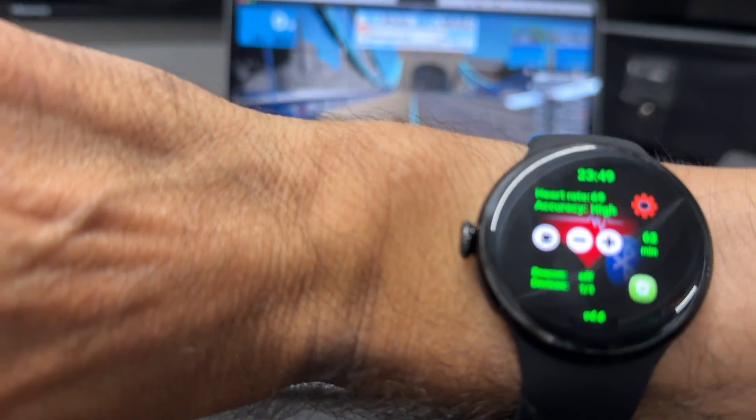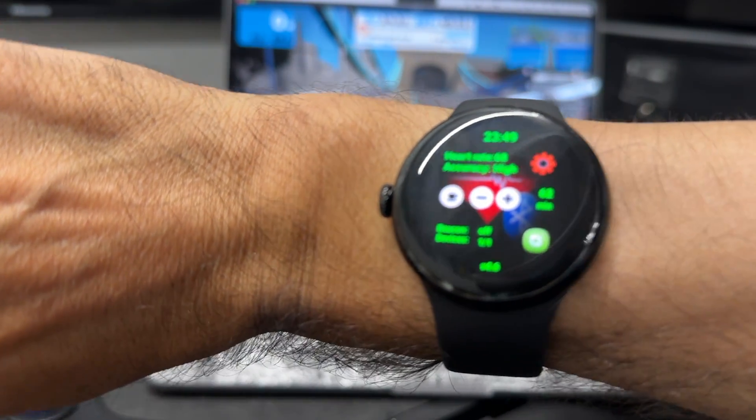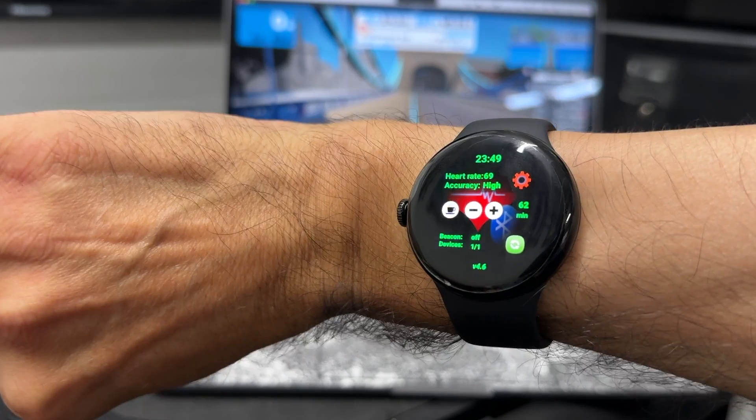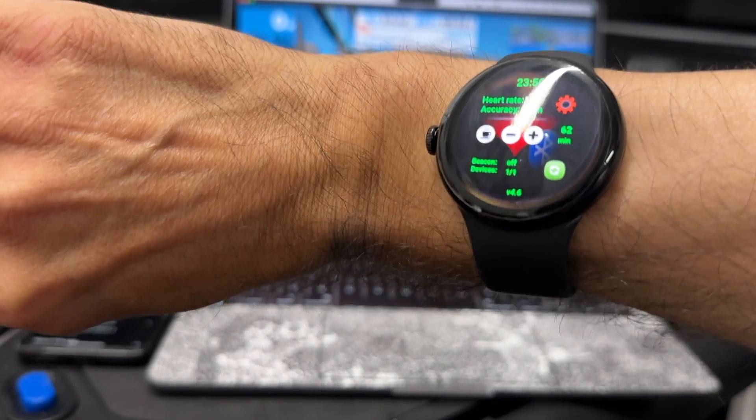I just did a quick 14k Zwift ride and it tracked it perfectly. So very happy to say that although Google and Fitbit don't provide this facility, it works.